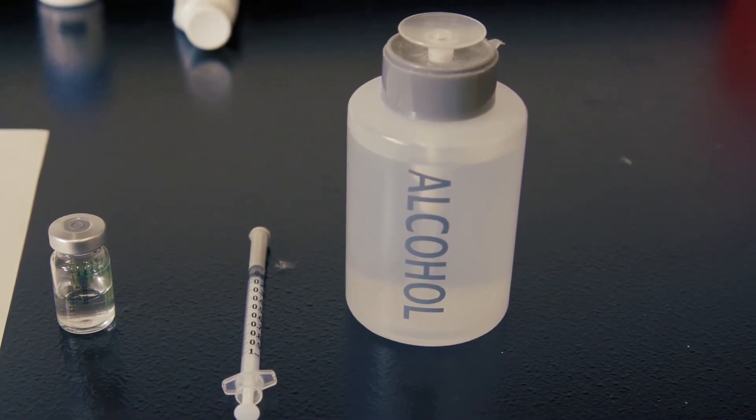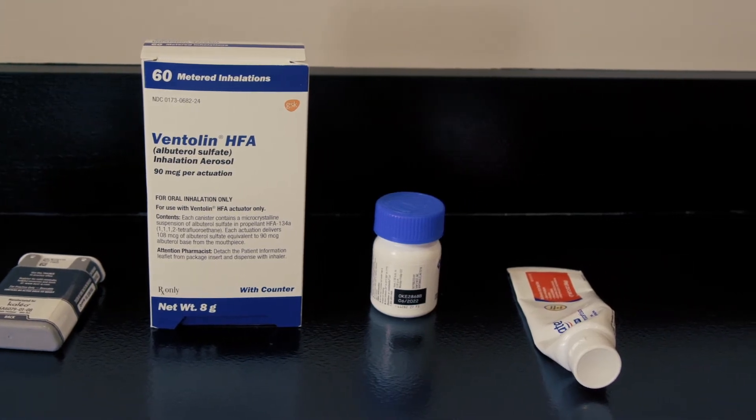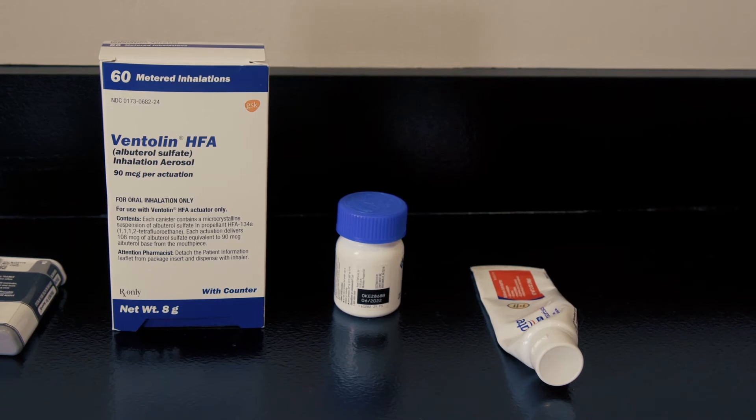In case of an adverse reaction, you are going to need your EpiPen or OBQ, inhaler if you're asthmatic, anti-itching cream, as well as allergy pills.